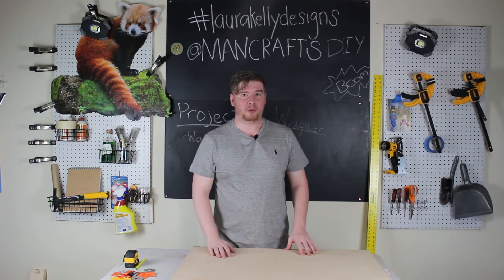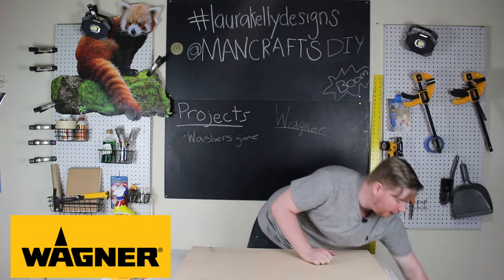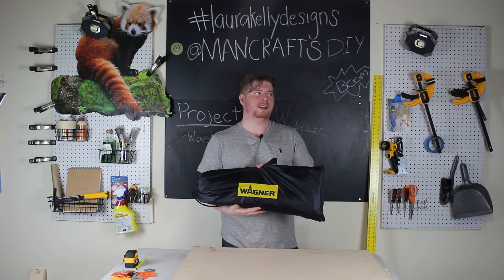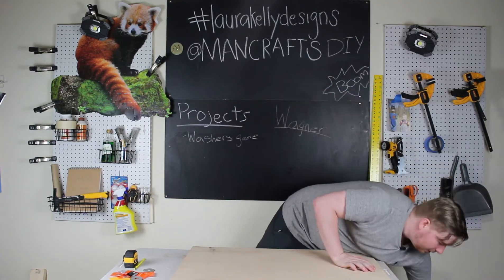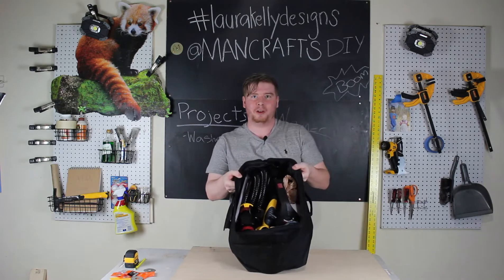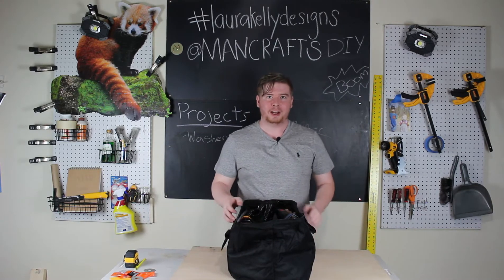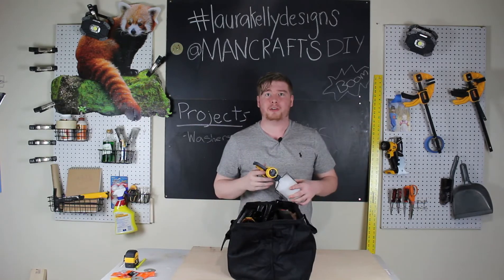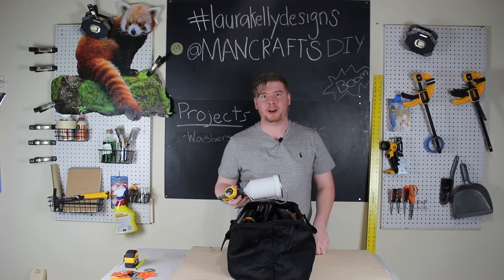The coolest thing about this whole project is that Wagner decided they wanted to send us a whole entire spray kit. So we have a whole spray booth here and I am super excited to use this. I've done paint spraying once in my life but not with a good sprayer — not like this. They sent us this entire spray kit with two different attachment heads and a whole entire unit. I don't even know exactly what they're for but we're gonna learn!